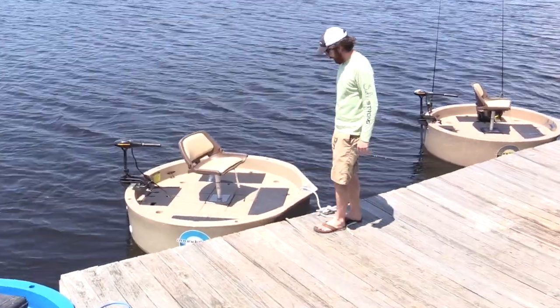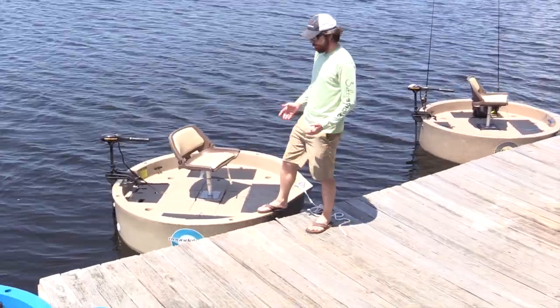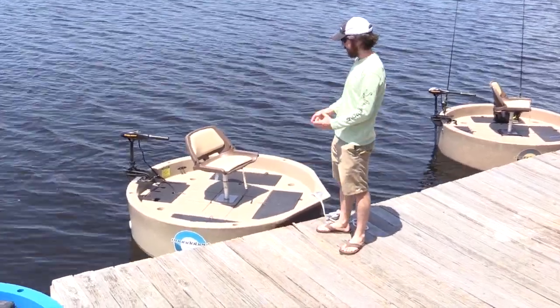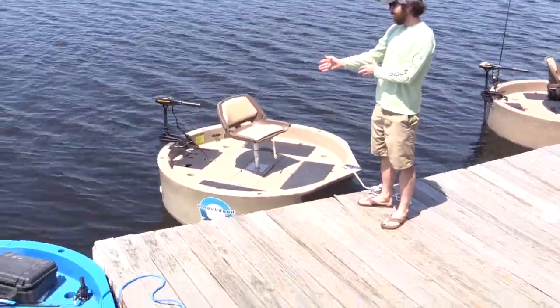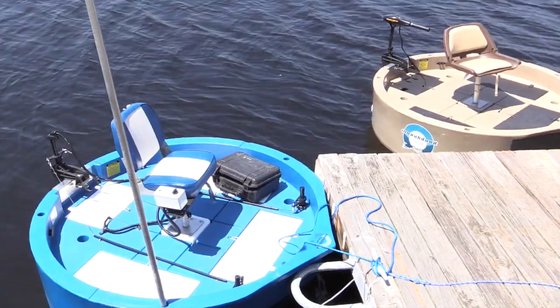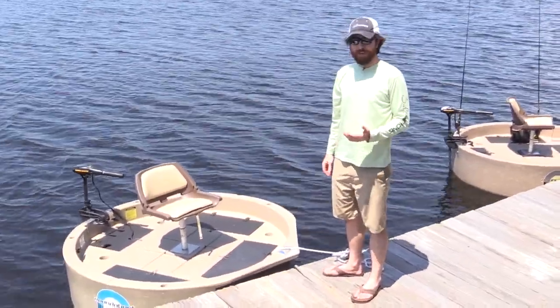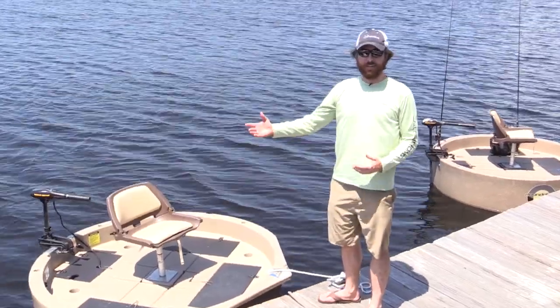As you can see, it's perfectly round, and the benefit of this is just that it's super stable. It's a one-man watercraft with a chair right in the middle. They oftentimes come with a trolling motor, and that's the primary way to operate it. But again, the big benefit is that it is amazingly stable and you can take it wherever you need to go.